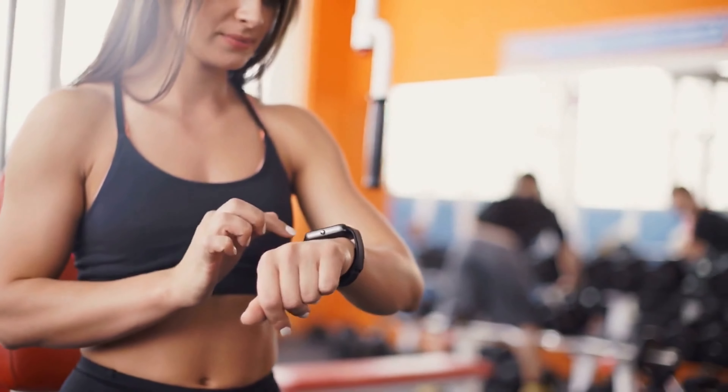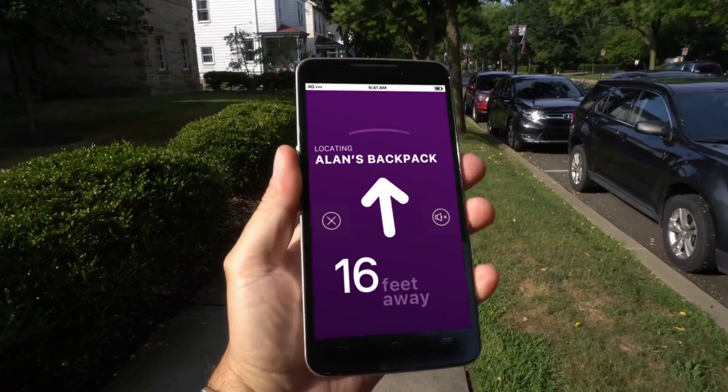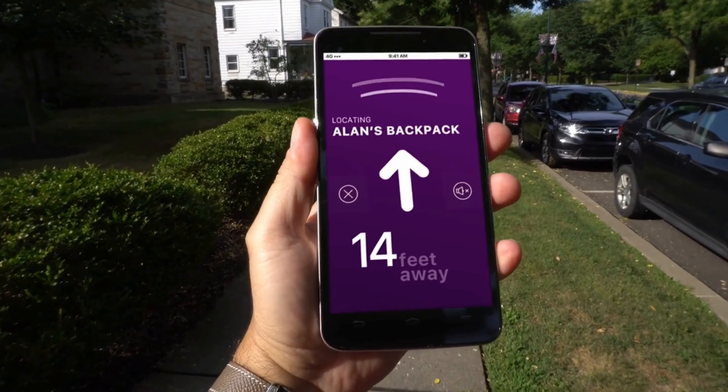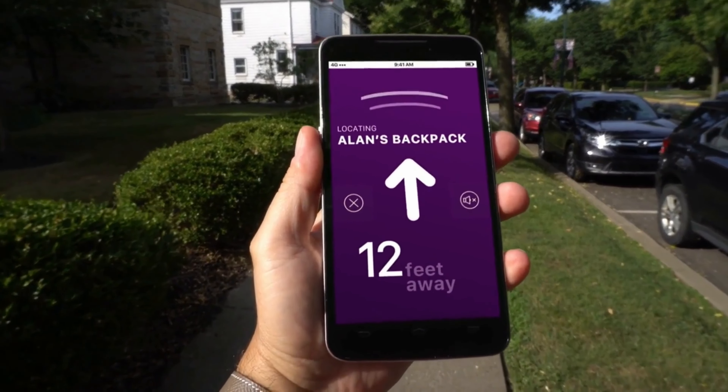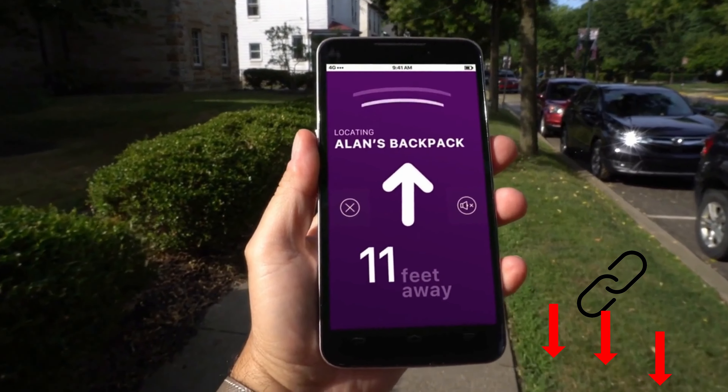The feature set and design are very similar to the two fitness wristbands, Honor Band 5 and Mi Band 5. The three rivals are also similar in terms of price. In combination with the appropriate smartphone app, you can enjoy step counting, heart rate measurement, as well as sleep analysis. If desired, the band even reminds you to wash your hands regularly.